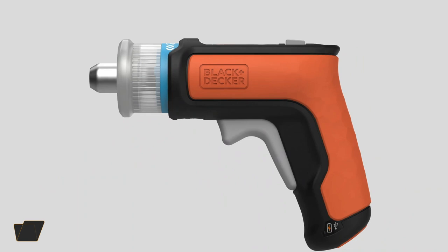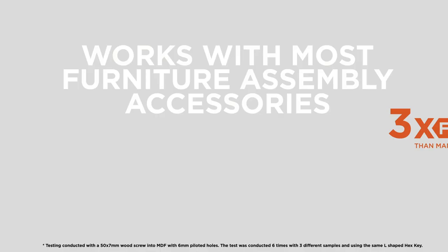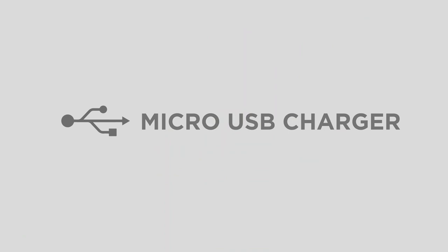The Black and Decker hex driver cordless furniture assembly tool lets you build ready-to-assemble furniture three times faster than manual screw driving. Place the hex wrench that comes with your furniture into the patent-pending chuck to turn it into a powered hex wrench, or use the included screwdriver bits for tasks around the house. An integrated LED helps illuminate poorly lit locations like inside cabinets and under tables.